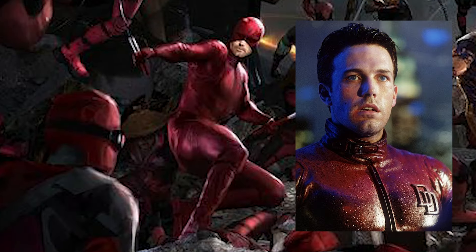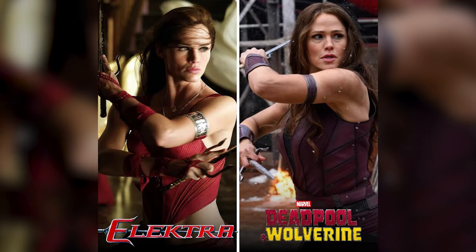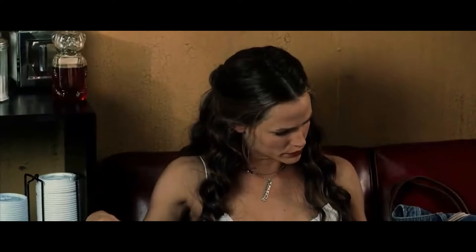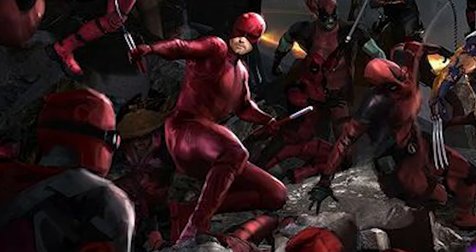So technically, Ben Affleck's Daredevil was supposed to appear here along with Electra. We did see Electra in the movie, and there was a rumor that Ben Affleck also portrayed Daredevil in this movie. Even I thought Ben Affleck's Daredevil would make an appearance, but that might have been canceled due to budget constraints. Plus, in real life, there was some drama going on between Ben Affleck and Jennifer Garner, probably because of their personal issues.